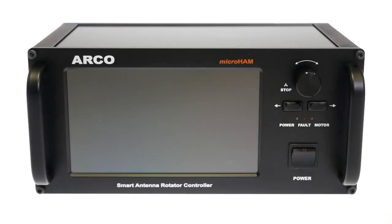Hi, I'm Sam OM2ADX and I would like to introduce you to a new addition to the MicroHam products family: Arco.